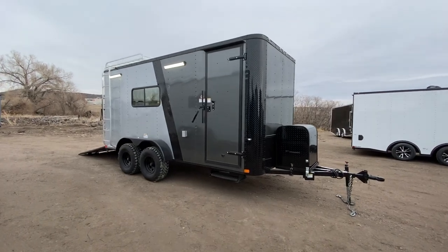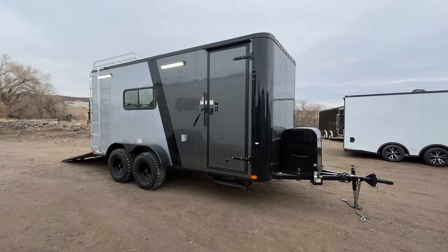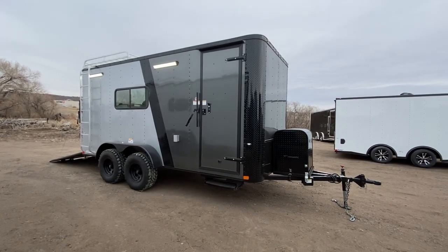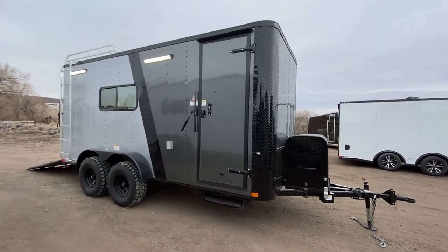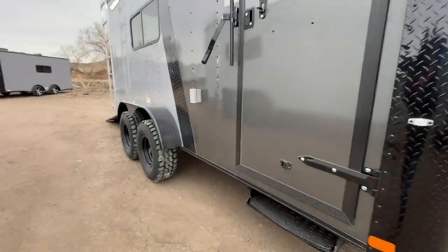Hey guys, it's Colorado Trailers. Wanted to show you one of our Colorado off-road toy haulers. These units are set up to be multi-use, true off-road trailers, so you guys can camp, haul, work, play, and get a lot of use out of your trailers. These also are set up with about 19 inches worth of ground clearance, so unlike a lot of other products out there on the market...